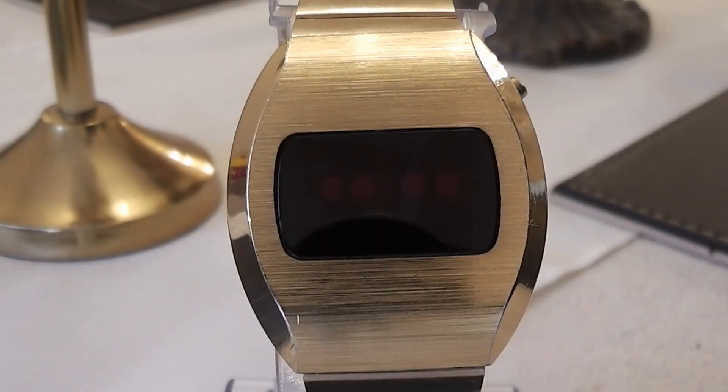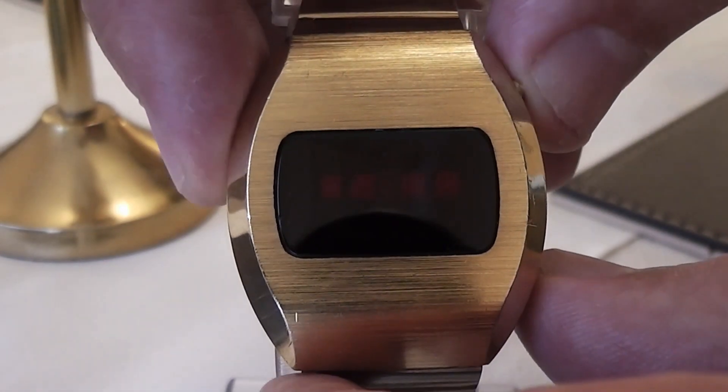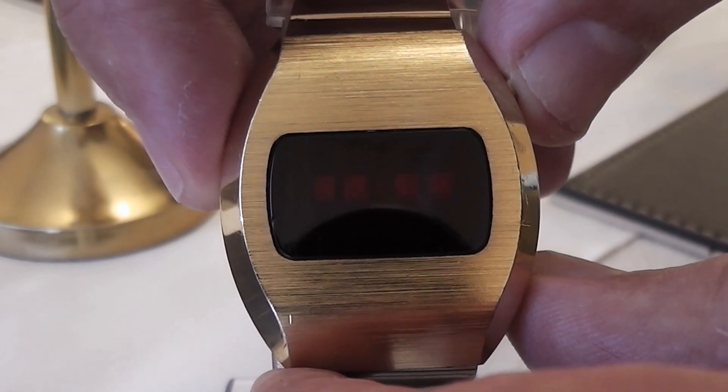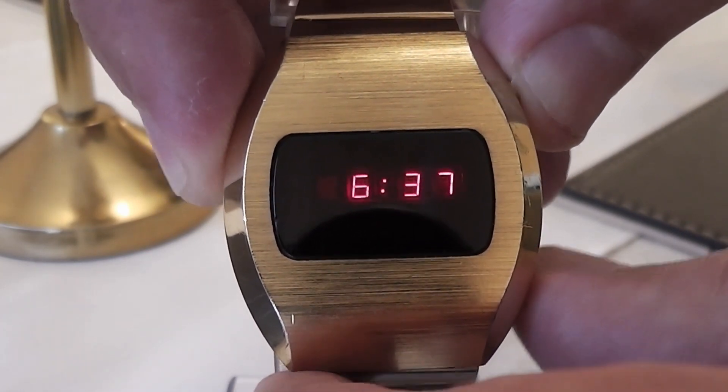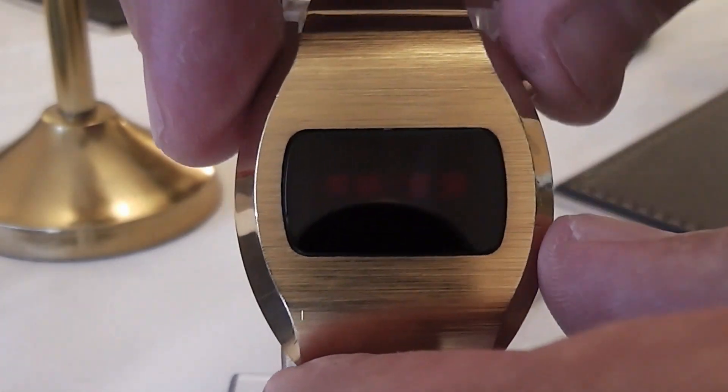There isn't really anything else to say about the watch. It may seem very basic by today's standards, but back in 1974 this really was quite a technological marvel. And for that reason it's worth just looking at it for a few seconds longer, and having another press of the button, which seems to be quite infectious once you start pressing it.